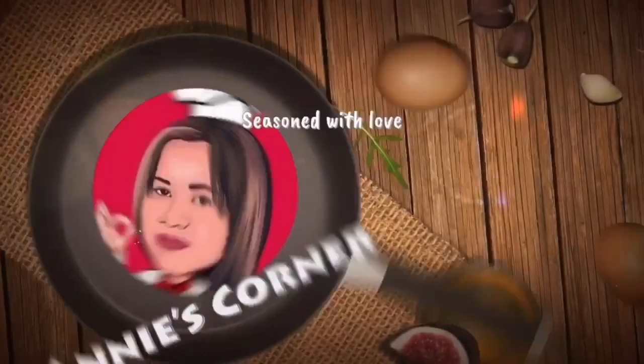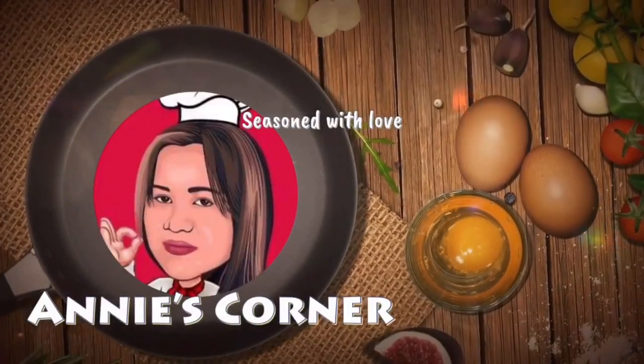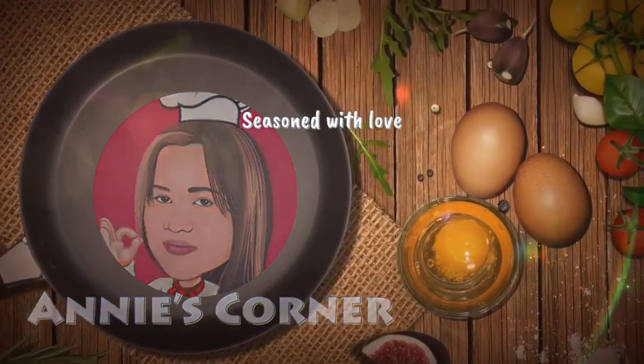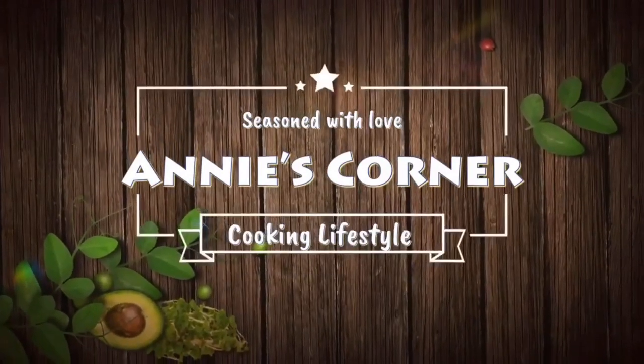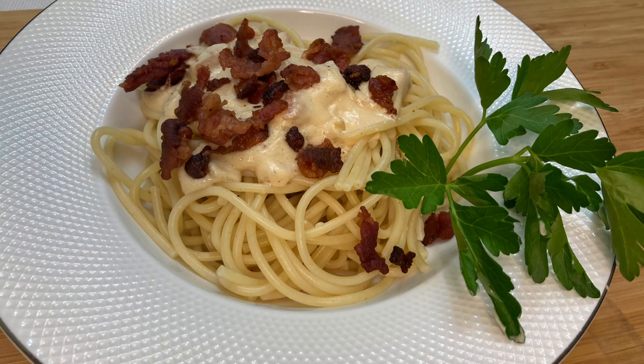Hello, this is Ate Annie and welcome to Annie's Corner, Seasoned with Love. Today's cook is rich and creamy pasta carbonara.